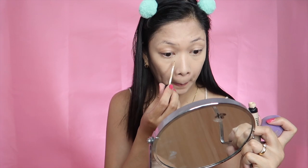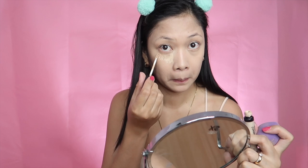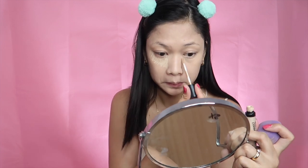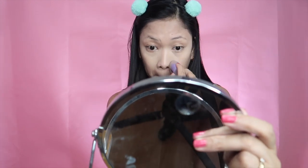Now I'm using the Clio Kill Cover Concealer in the shade Ivory to conceal my under-eye area. I'm going to apply it in a semi-triangular shape to cover the earlier orange color corrector. Then I'm just going to blend that in — using my damp beauty blender, I'm going to press the concealer into my skin.